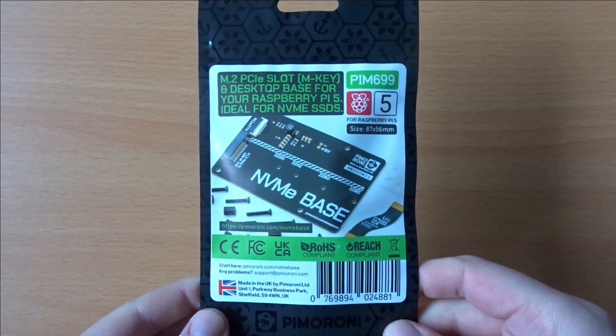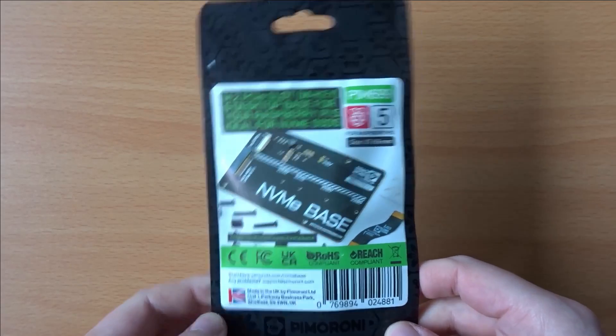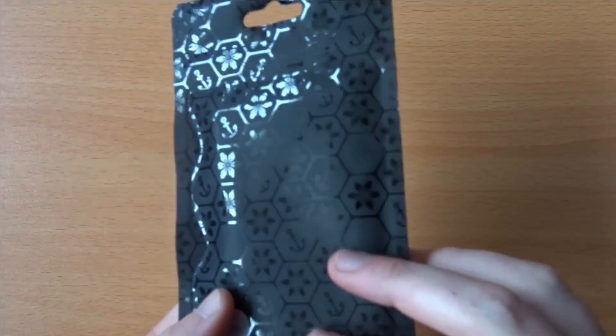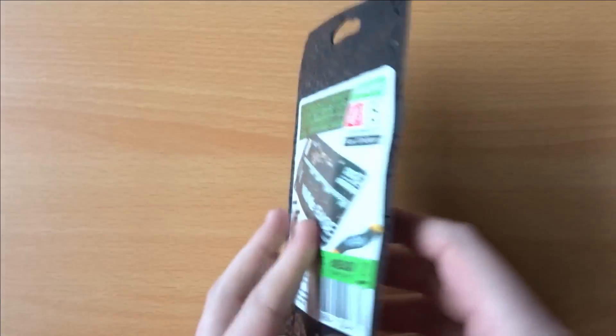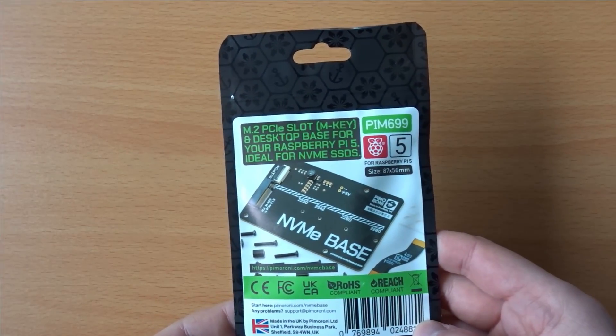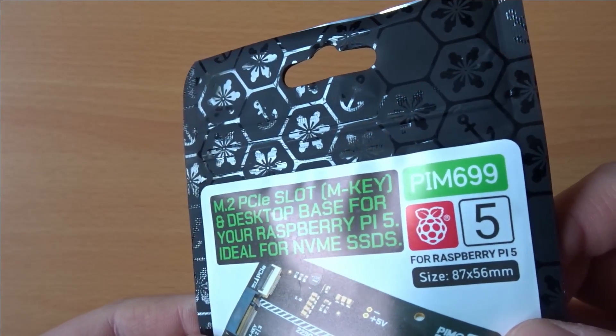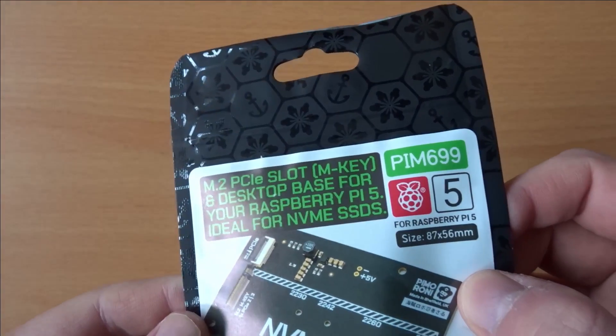In this video I'll be taking a look at the Raspberry Pi 5 NVMe base from Pimoroni. This is one of a few boards that have cropped up that allow you to use an NVMe drive with your Raspberry Pi 5. I'll be taking a look at the base, seeing how it fits to a Raspberry Pi, and doing some basic testing with an NVMe drive installed.